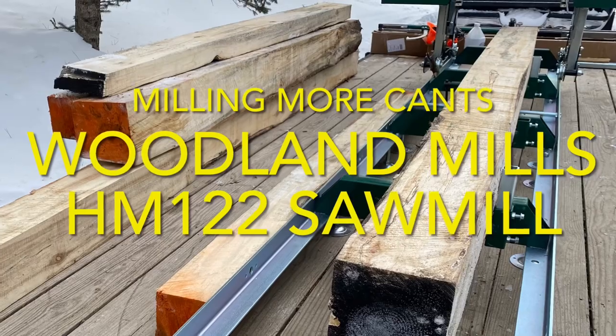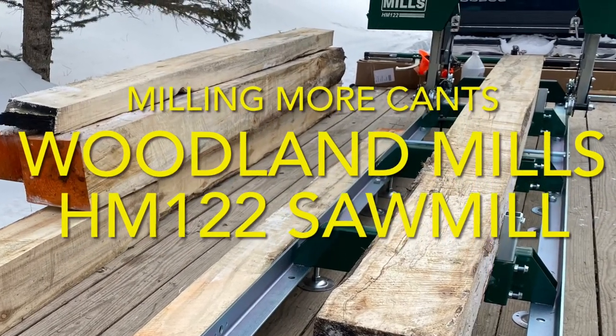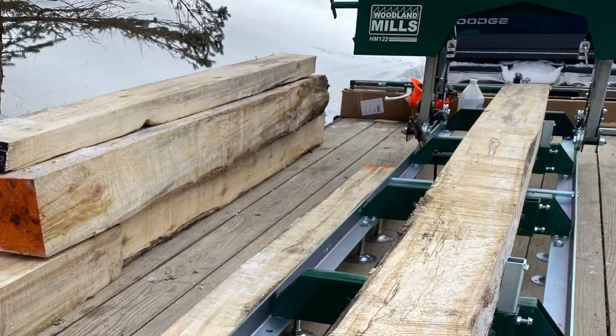In this episode, we do our second run of this Woodland Mills HM122 portable sawmill and cut the rest of the 1x6s we'll need to complete our shiplap project in the Aspen.